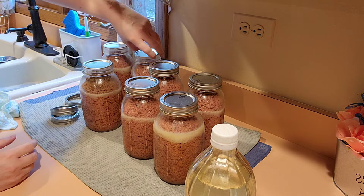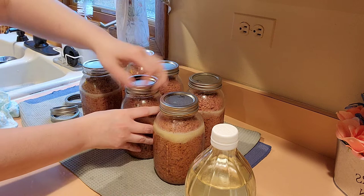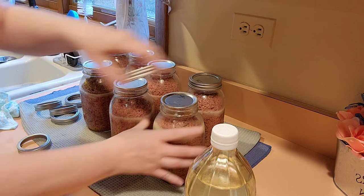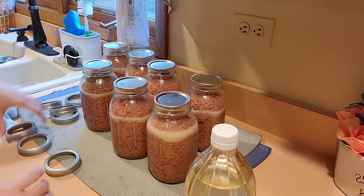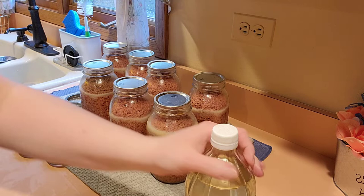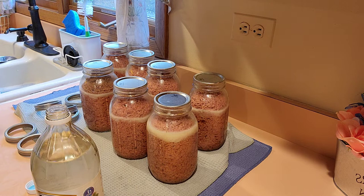It looks like we did pretty good this session. It looks like we have a 100% success rate on these jars. So that's seven jars — seven meals worth of ground beef — that would last up to five years on my shelf. No need for a freezer. Pop the can open, you can cook it for the recommended ten minutes, or you can just go ahead and eat it.